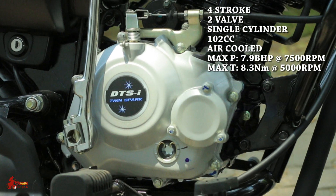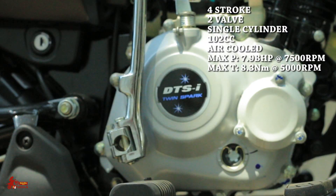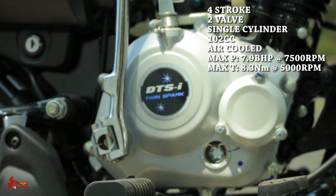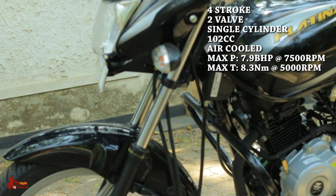The Platina ES and CT100ES use a single cylinder. This is a single cylinder with a cylinder capacity. This is a natural air cooler system.